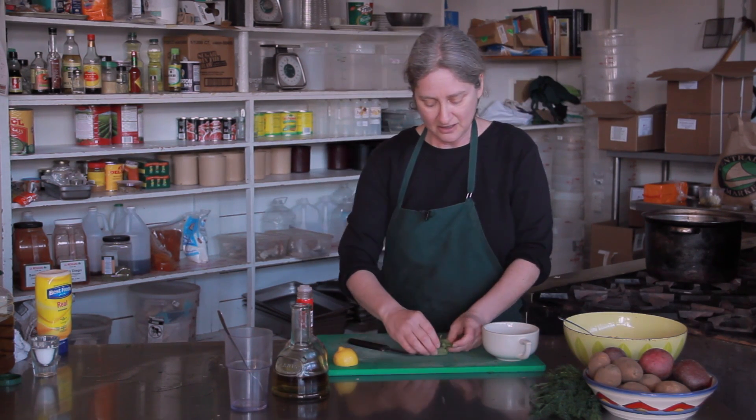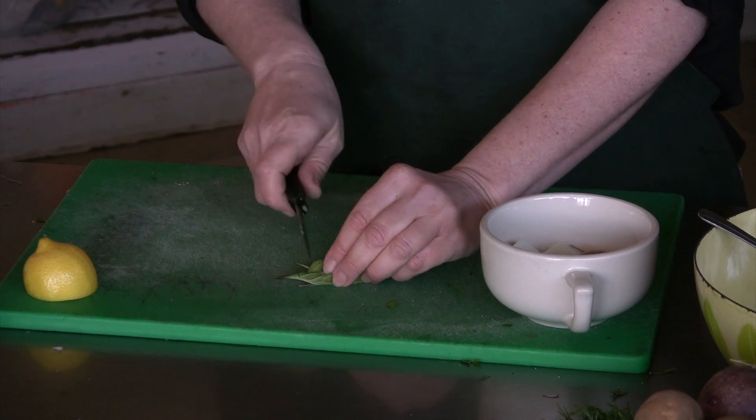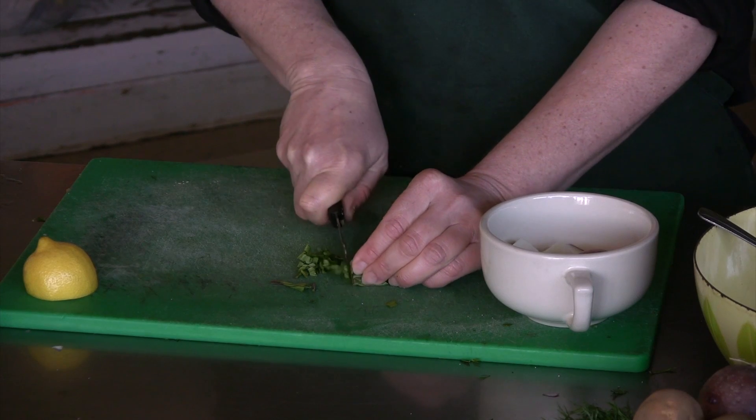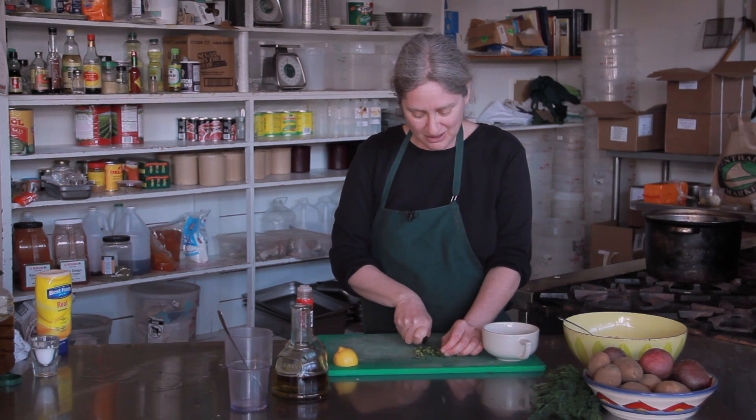Here I have some fresh basil leaves. I'm going to chiffonade them — cut them in really thin strips.